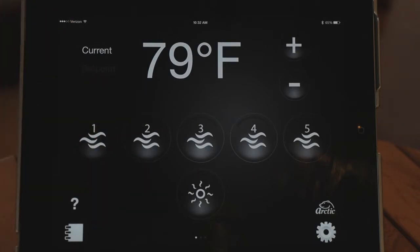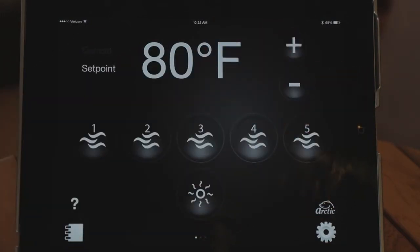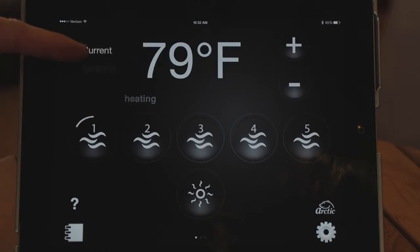Now the app is displaying the current temperature and everything, just like your control panel at the spa. The first thing is the temperature adjustment — on this side you have the plus and minus buttons to simply increase or decrease the temperature. It will say 'set point' to show the target temperature, and then display 'current' when it returns to showing the current temperature.